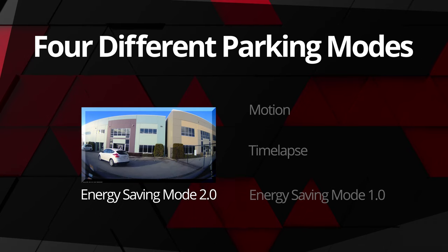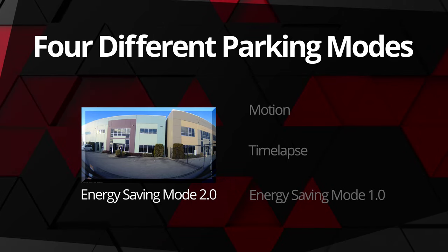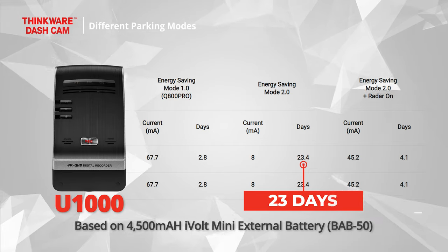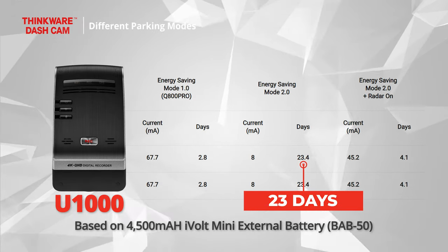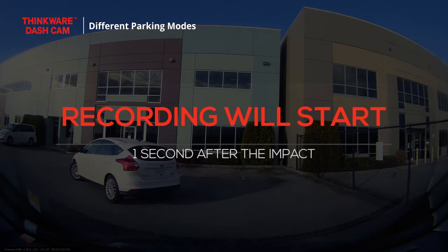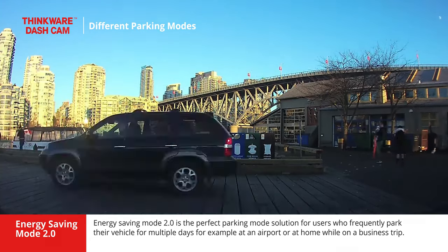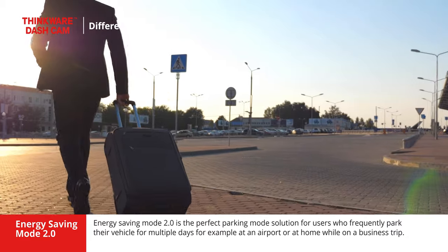Our flagship dashcam, the U1000, is equipped with our most energy efficient parking mode: energy saving mode 2.0. Energy saving mode 2.0 records footage triggered by impacts while only drawing 8 mAh, allowing the U1000 dashcam to protect the vehicle for up to 23 days before powering down. The impact recording will start one second after the impact and results in a 20-second impact clip. Energy saving mode 2.0 is the perfect parking mode solution for users who frequently park their vehicle for multiple days, for example at an airport or at home while on a business trip.